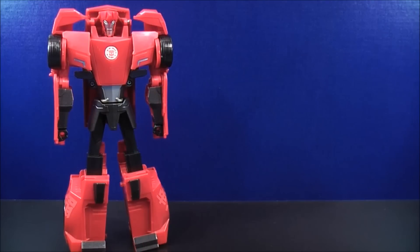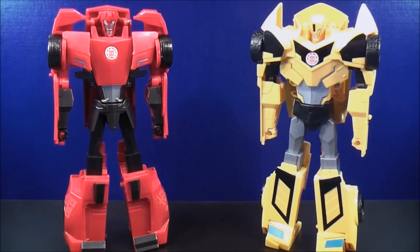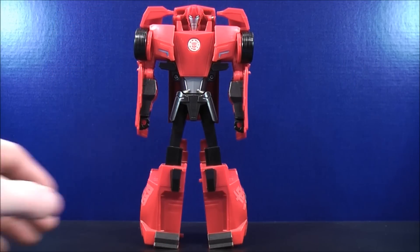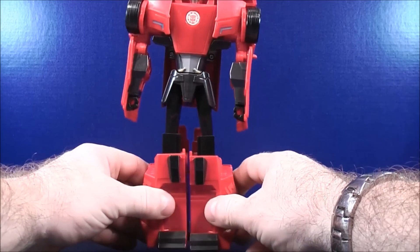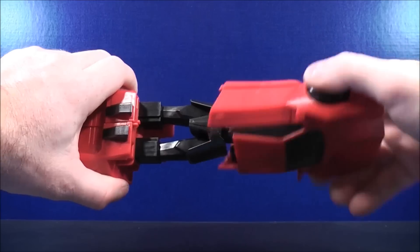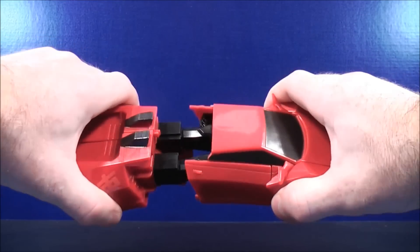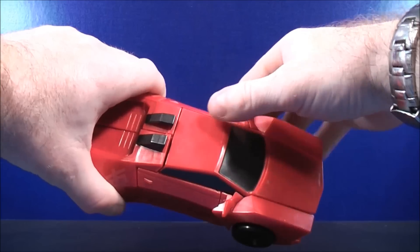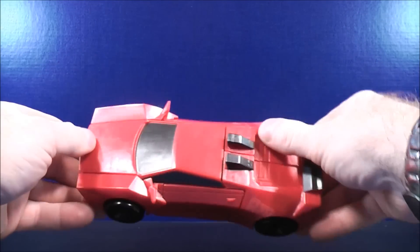For comparison in robot mode, here we have the 3-Step Sideswipe and here we have the 3-Step Bumblebee. To transform Sideswipe back to vehicle mode, it's just like the 3-Step Bumblebee. Just make sure the legs are tabbed in nice and tight. Then squeeze the arms in, pull out, twist, and then push in all the way. Make sure everything's locked in nice and tight. And here you have Sideswipe back into his vehicle mode.